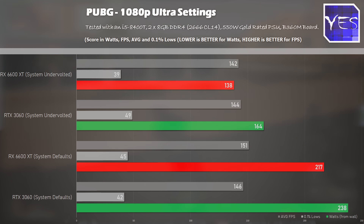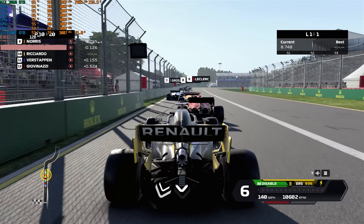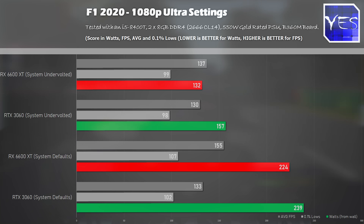The FPS numbers in PUBG between these two cards were pretty similar. In F1 2020 at 1080p ultra settings, the 6600 XT had a victory out of the box, and when we tuned both cards, FPS numbers were pretty similar — but the AMD card was winning out in raw wattage from the wall. The RTX 3060 dropped from 239 watts down to 157 watts, while the AMD side went from 224 all the way down to 132, beating out the RTX 3060 by around 25 to 30 watts.